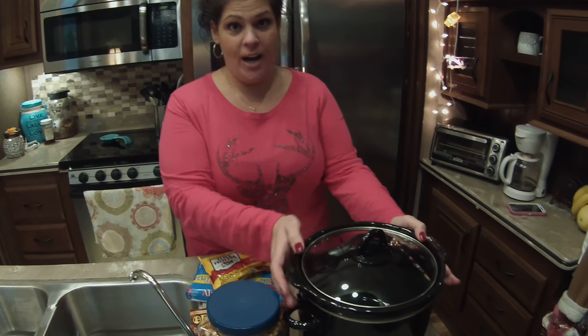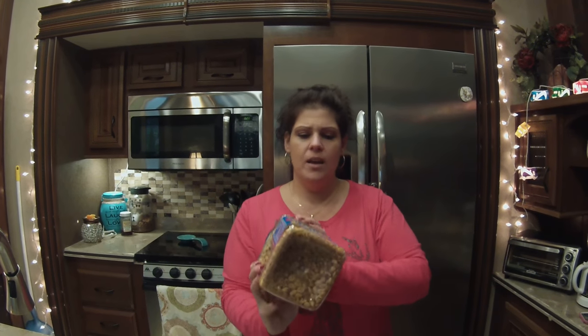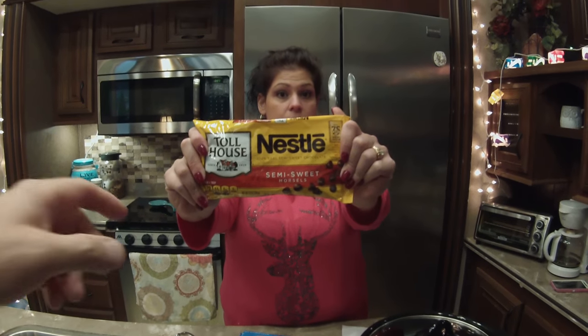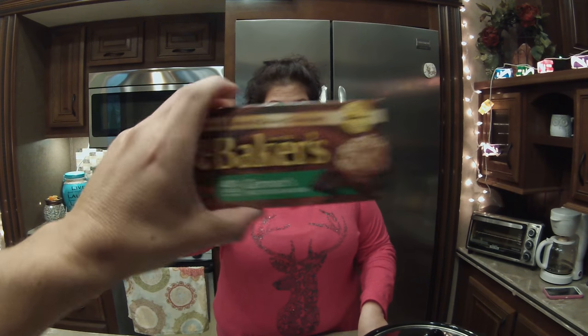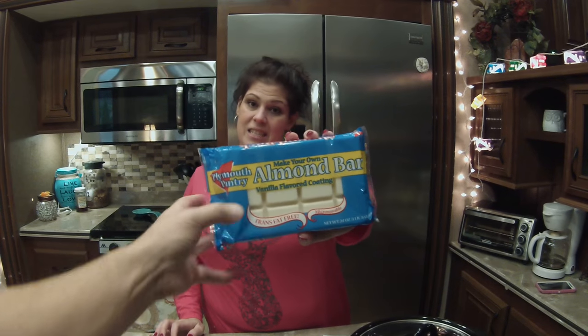You're gonna need a crock pot — mine's a four-quart, but you can double it and use the eight-quart. Then we have peanuts — you need a whole big one, or at least 16 ounces. Then you need one bag of semi-sweet chocolate, German sweet chocolate — it has to be the sweet German chocolate — and almond bark.